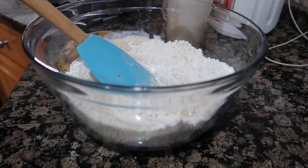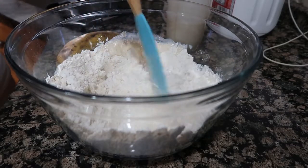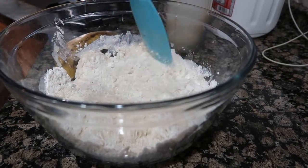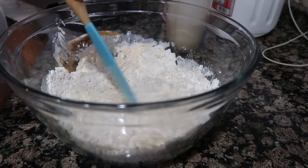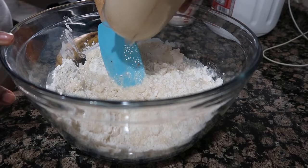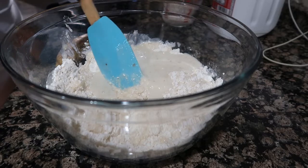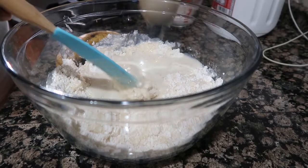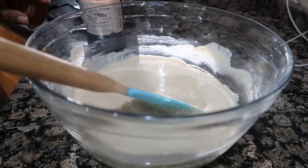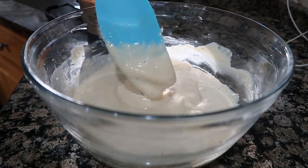I'm adding my milk and bananas into the mix. Make sure that it's not too watery, guys — that's why I didn't put everything in there, so it doesn't come out too watery. All you have to do is give it a good mix, and this is how it comes out.